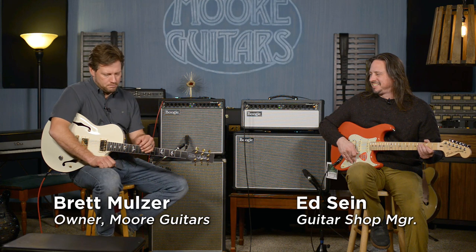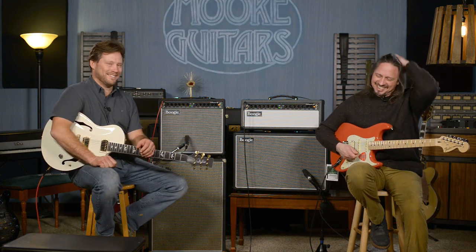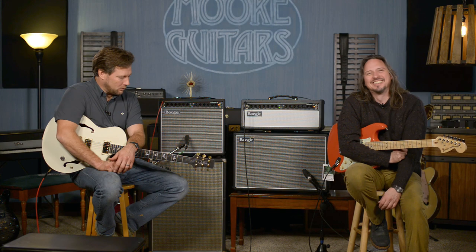Beautiful. Your guitar is beautiful. All of you out there are beautiful today. Anyway, we're here at moreguitars.com and we are in a mellow mood because of what we are playing. Right now we are playing the Fillmore 25 and the Fillmore 50.